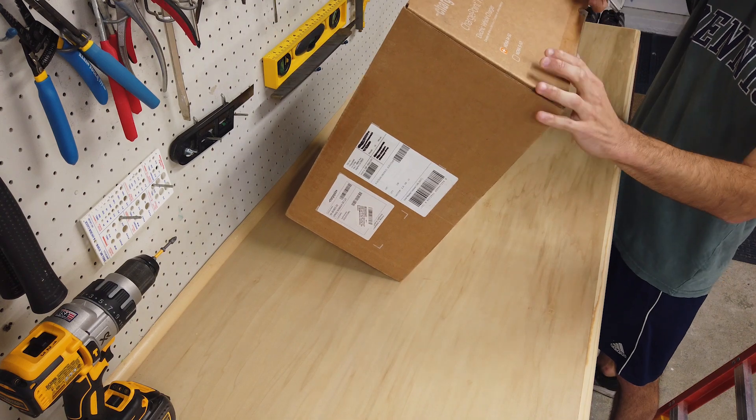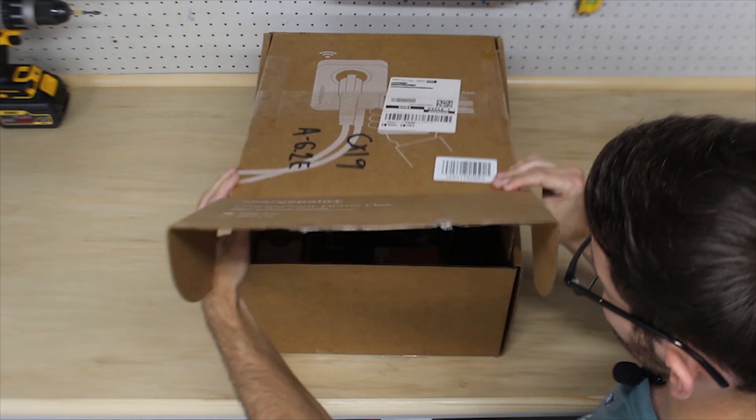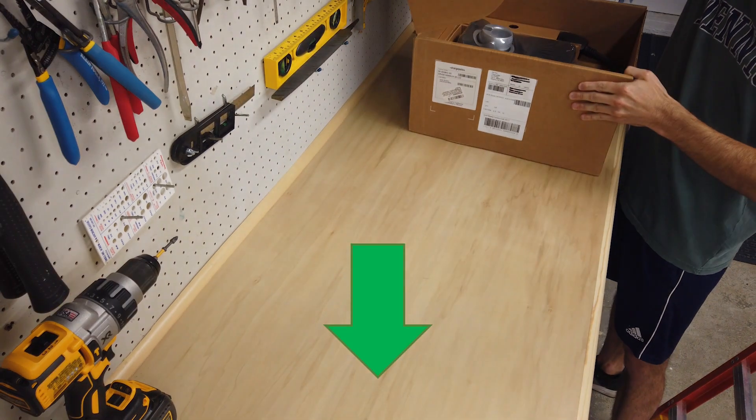One thing I wanted to mention is that I'm always looking for new EV chargers to try out and test. So if you have any recommendations for chargers you would like to see reviewed, leave a comment in the comment section below and I'll make sure to check those out.